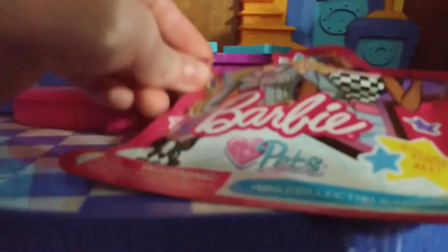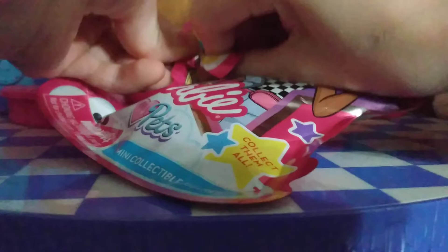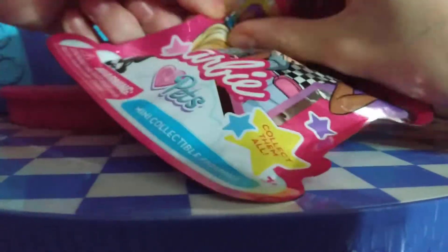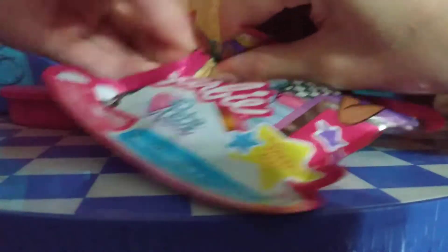Here they are. I'm gonna start with the first one. Let's see what do we have? I don't want to knock down the camera because I'm afraid it might knock down.